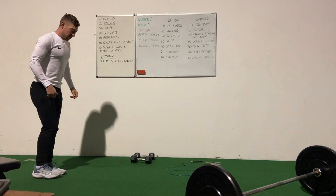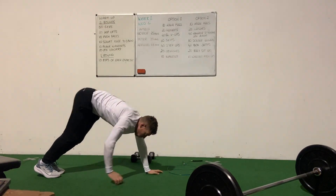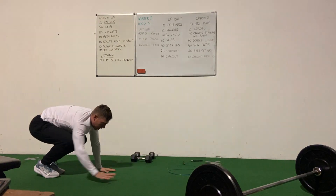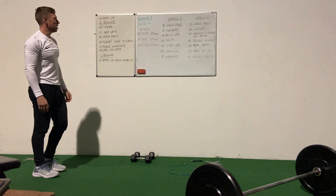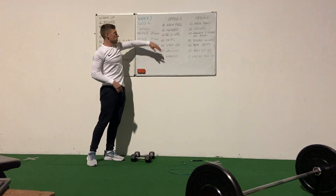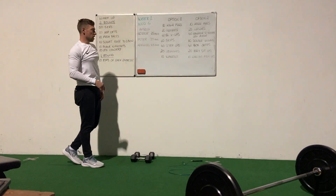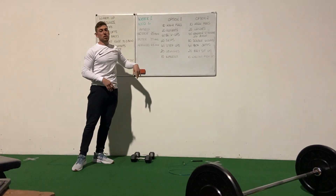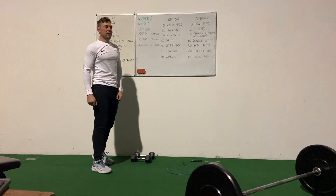And then 10 walk-outs. Feet together, walking the hands out to the push-up position or a little bit further, then walking them right back up and in. It'll take a little bit longer. So that's one round — you just keep going. If that took you eight minutes, you'll keep going until your full 25 minutes are up, or until you feel you have enough done.